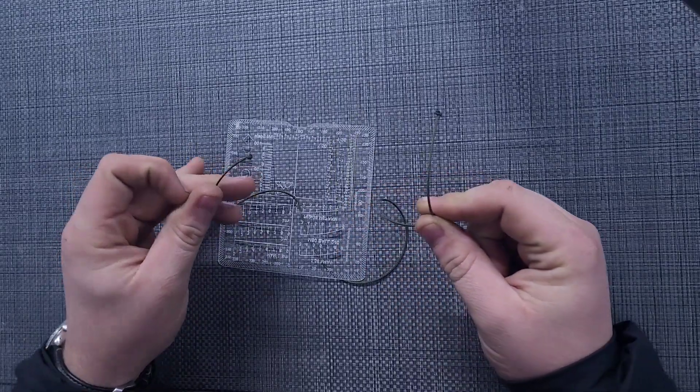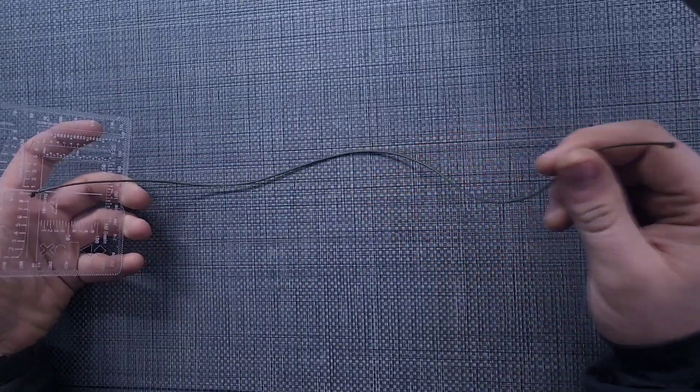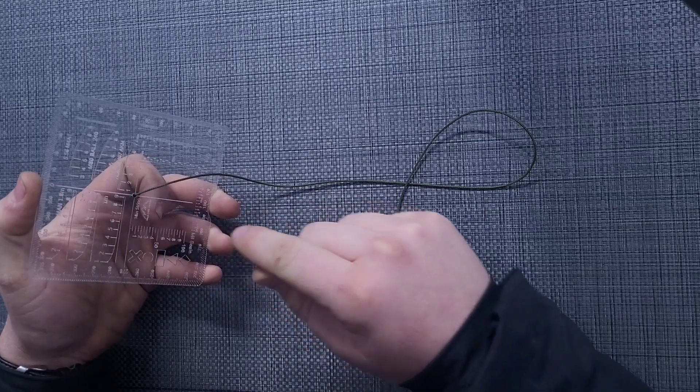What this is going to allow us to do is create an 18-inch focal distance — when this is held in your mouth and held out in front of you — that we can reference the known height of this card to be able to tell range.